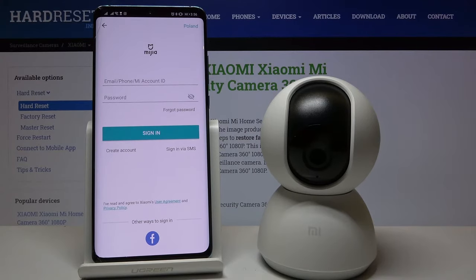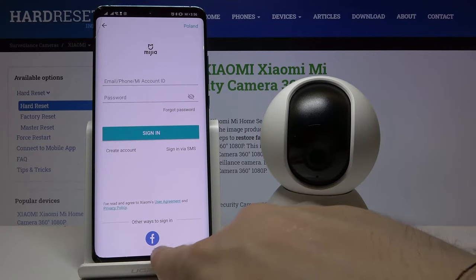Right now we are able to log into your Mi account. You can also create a new one — I'm going to sync with my Facebook account.